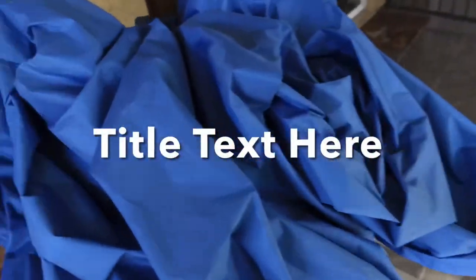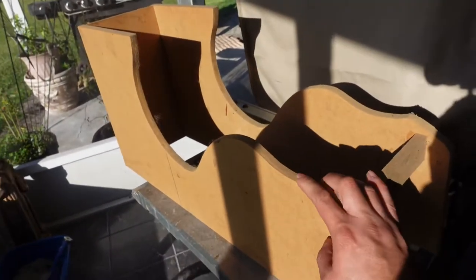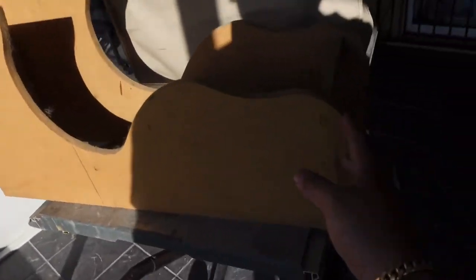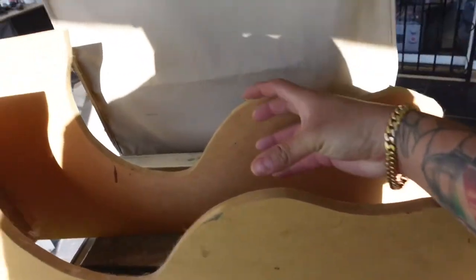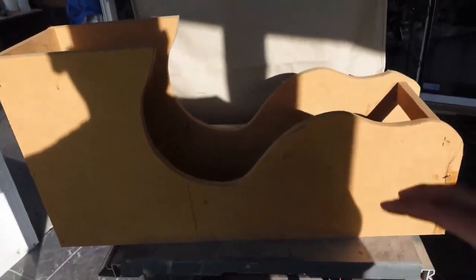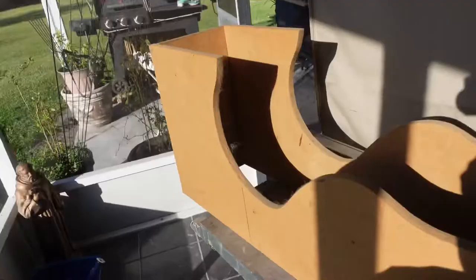Usually, if you start doing a panel — say, for example, a console — this is actually the front part of my console I need to build so you guys get a quick idea. It's somewhat the shape I want and it contours up to the dash. So say for example I put a cup holder, display bar, and a cubbyhole. You do the rings, slap them on, slap the fleece on. You set your rings in place, lay your fleece, and then you're ready to fiberglass.